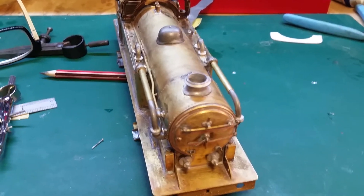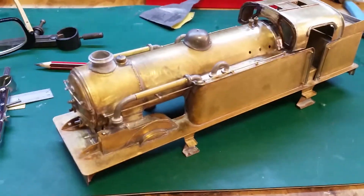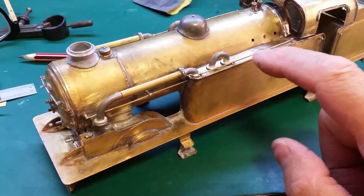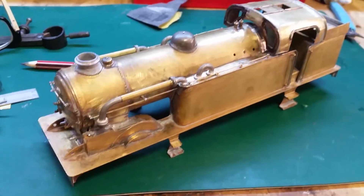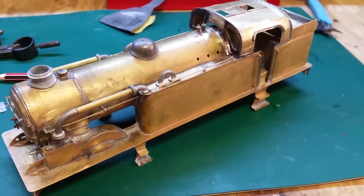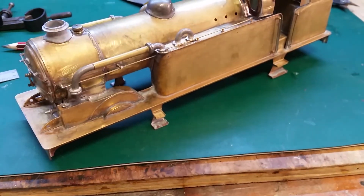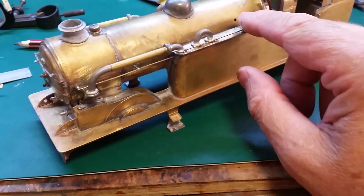I used some brass tube and that's looking good. But the water fillers won't fit - they're too wide to fit on top of the tank, so I've ordered some hopefully more suitable replacements.